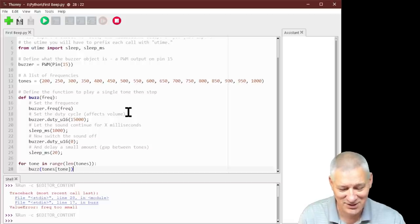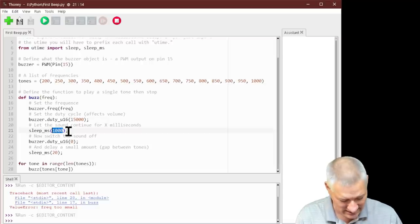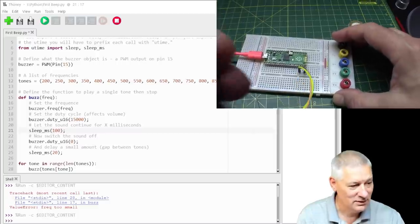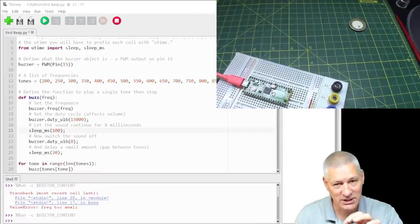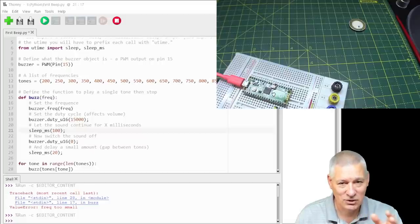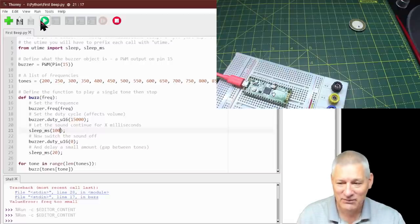That was a little painful — the tone duration of one second was too slow. Let's bring it down to 100 milliseconds. Remember we're making changes and just hitting F5 — we're not compiling anything. This is called REPL. Let me put the beeper close to the microphone and try again. That's better — a bit long for the demo but okay for a door open sound.